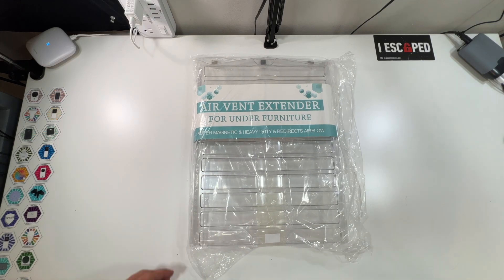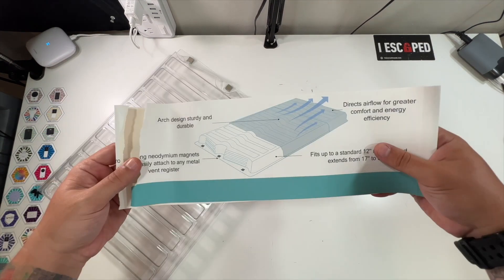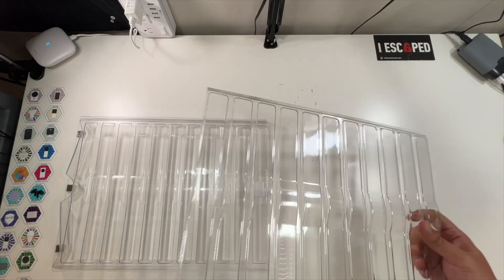Special thanks to our friends at this company who were nice enough to send us this air vent extender for under furniture. Inside here you can see the arch design, and it actually has little magnets to magnetize to it.